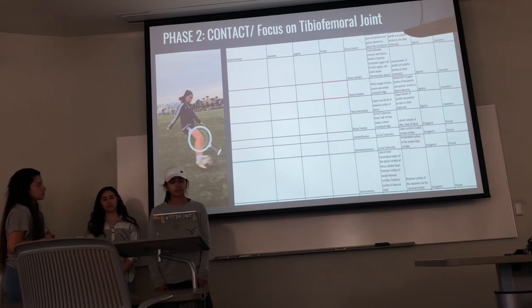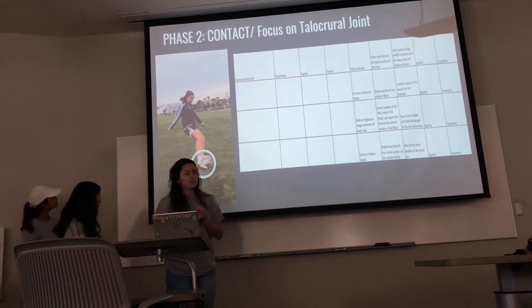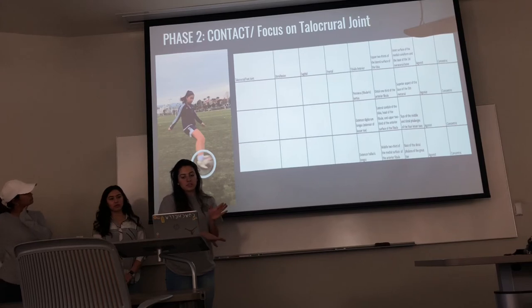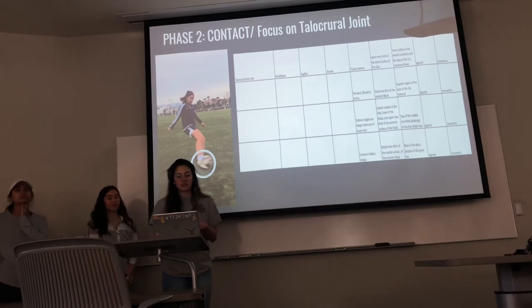The antagonist passive group also includes the gastrocnemius. For the ankle joint in phase two, even though it still looks like plantar flexion, she's actually going into dorsiflexion, which helps give her power and opens up her foot to make contact with the ball. The dorsiflexion involves the anterior muscles — tibialis anterior, fibularis tertius, extensor digitorum longus, and extensor hallucis longus — all moving through the sagittal plane, working as agonist concentrically.